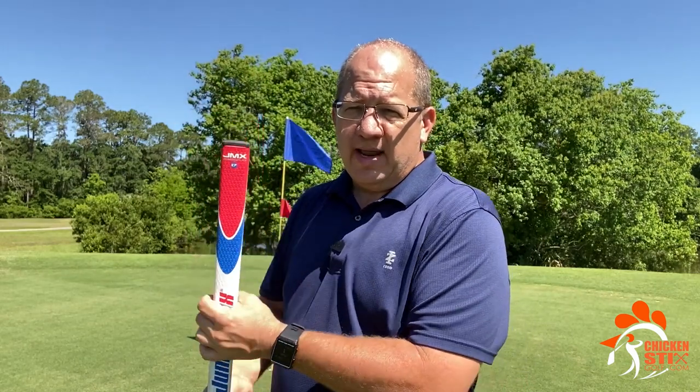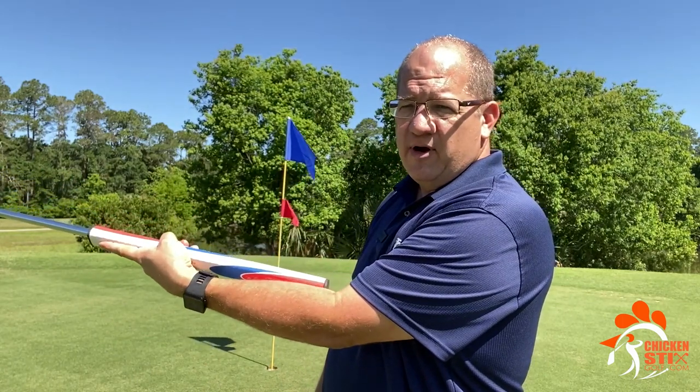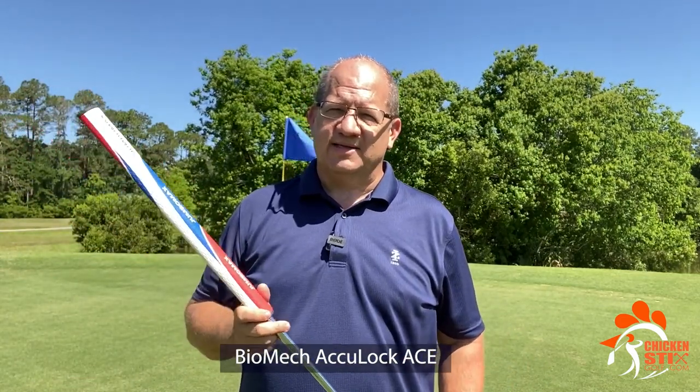I like this grip — it's a little wider. And because of that width, it really sets nicely right into my forearm. I really like that. So again, if anyone's been wondering what this thing is — this crazy looking putter — it's the Biomech AccuLock Ace. That's it.